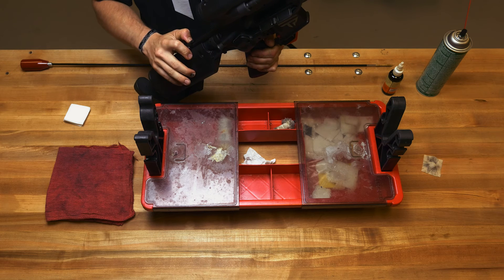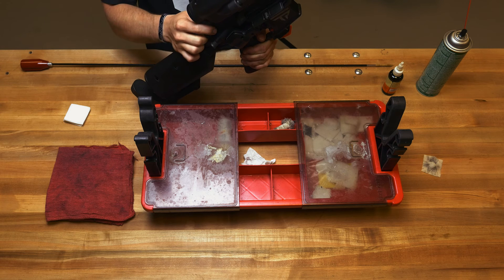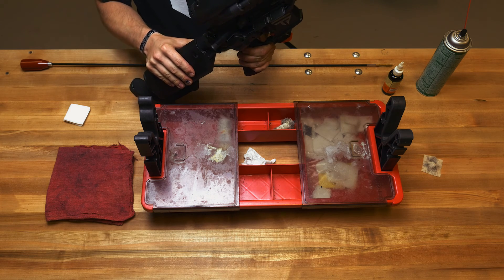I like to do a function test to ensure nothing went wrong putting it back together. Rack it and make sure it's not loaded. Put the weapon on fire, pull the trigger, keep it held to the rear, rack the gun, and listen for the disconnect. Then place it on safe and ensure that it doesn't fire.